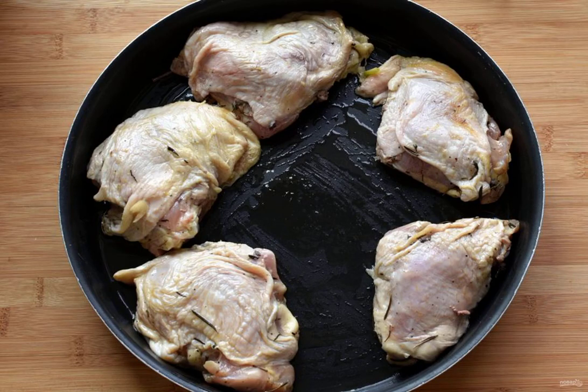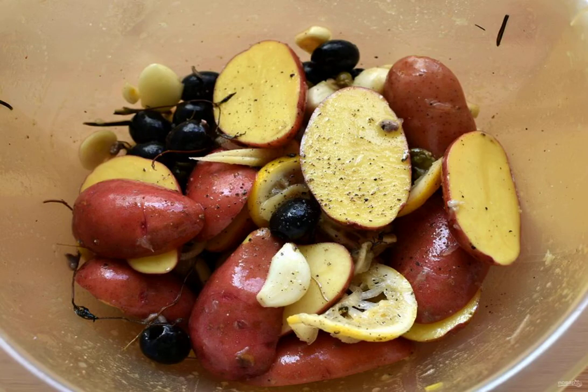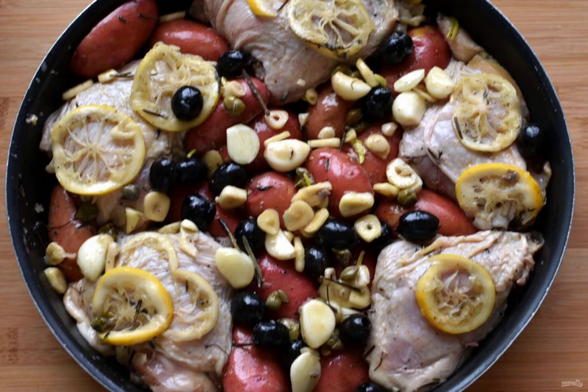Half an hour or an hour before cooking, take out the chicken so that it warms up. Arrange the pieces in a greased form without marinade. Put potatoes in the marinade — it's tastier and prettier sliced lengthwise in the peel, well washed and cut in half. Mix well with the marinade and spread around the chicken. Take as many potatoes as you can fit into the mold.